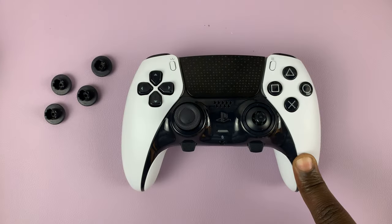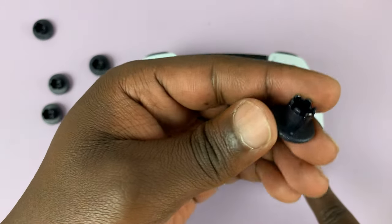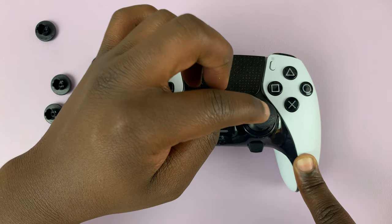I can put that to the side and pick maybe a longer one. If I want to use a longer one, just align it there and make sure it's on the grooves, and then press it in.